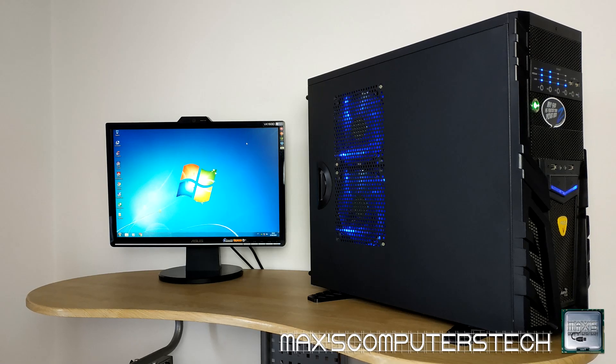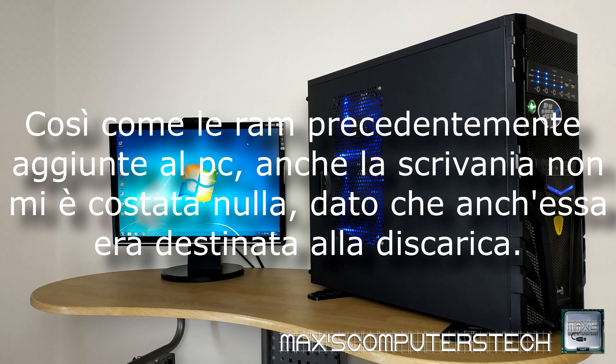It gives a resolution of 1440x900. Once I got all the material for the setup, I also had to find a desk, obviously, because otherwise I would have had to put the computer on the ground.